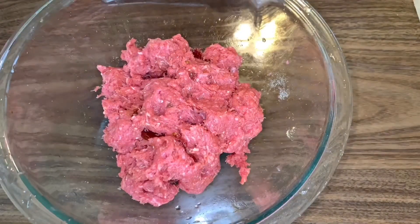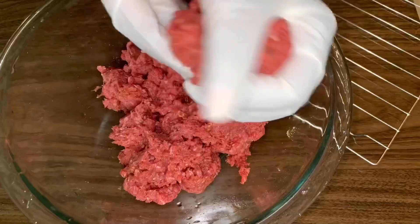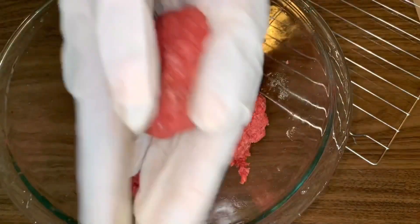To prep your burger for cooking, you are going to want to create some circular patties, and you can determine how small or large you want your patties to be.